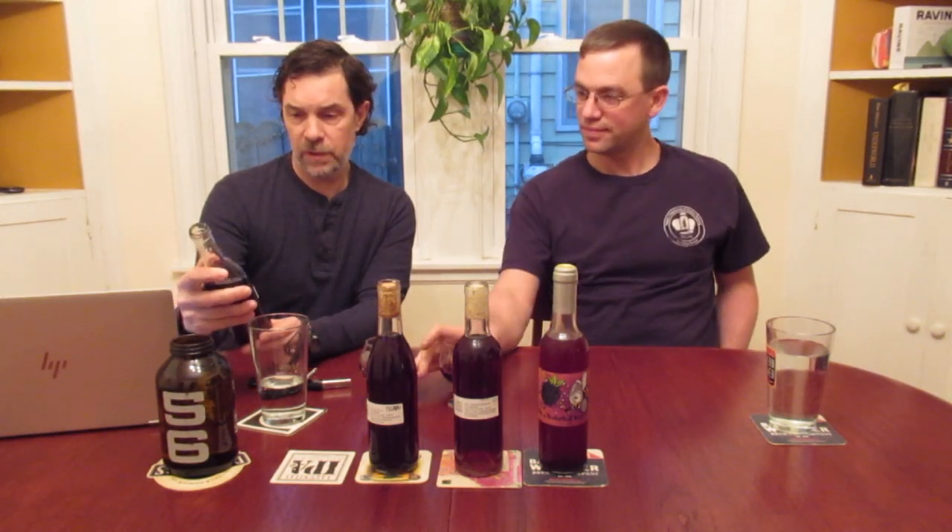Alright, so what we got first is Mel — 15% alcohol, clover honey with 20 pounds of mixed berries: blueberries, blackberries, and raspberries. You can do the triple berry mix — I think you could buy that. Oh, it smells really good. It smells really rich and fruity.